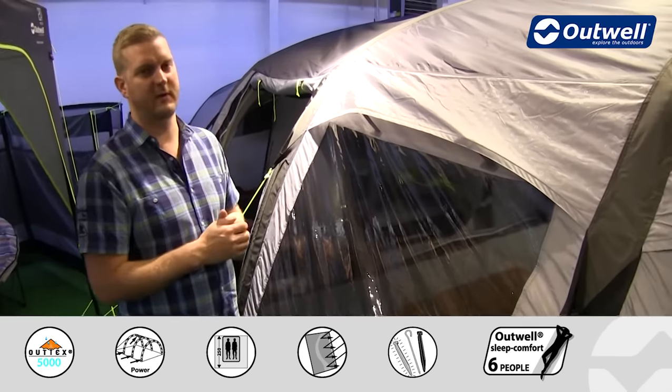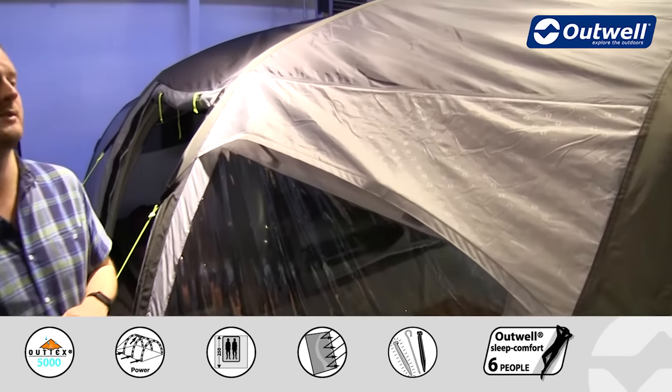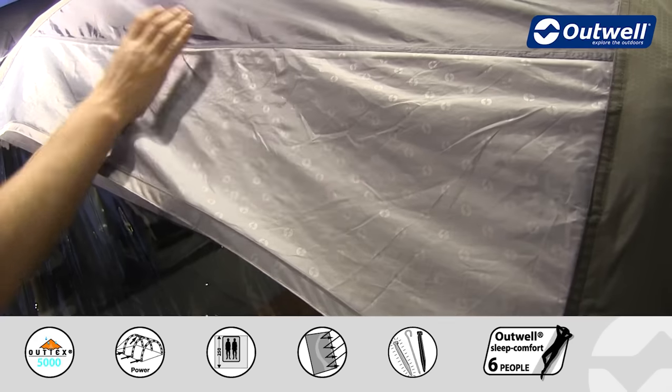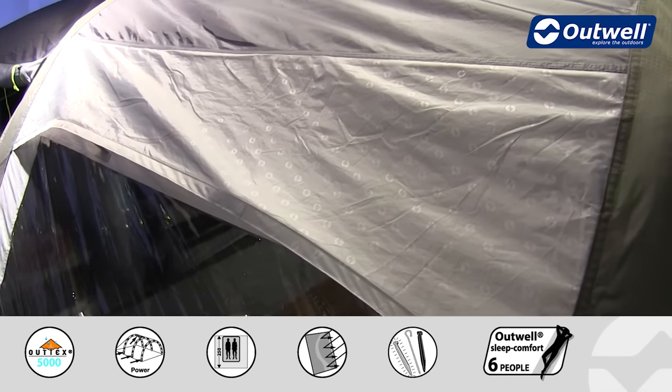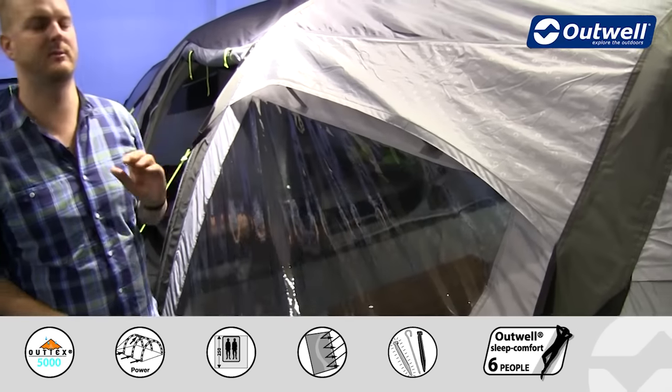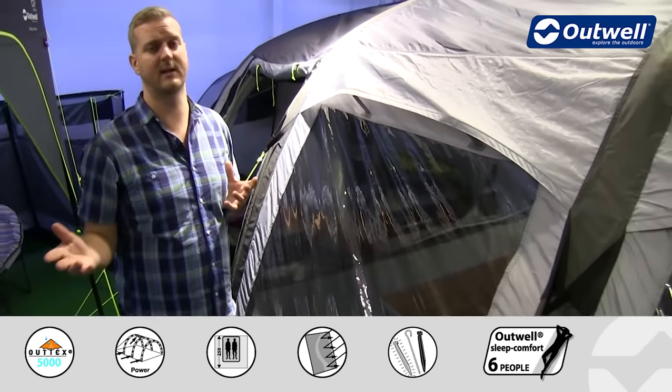The material we are using for our fly sheet is our Outex 5000. This is a high quality taffeta polyester material which has a hydrostatic head of 5000 millimetres. It's been fully PU coated on the inside and it does have fully taped seams throughout as well.